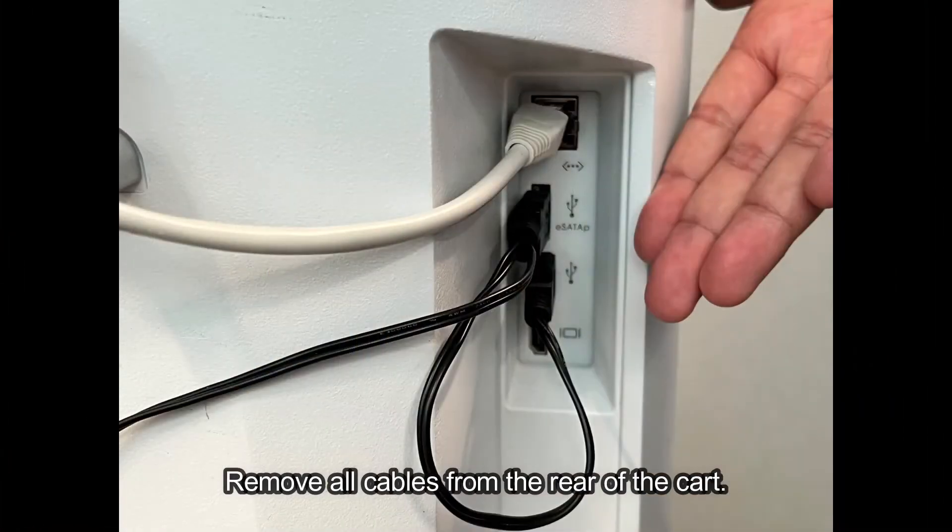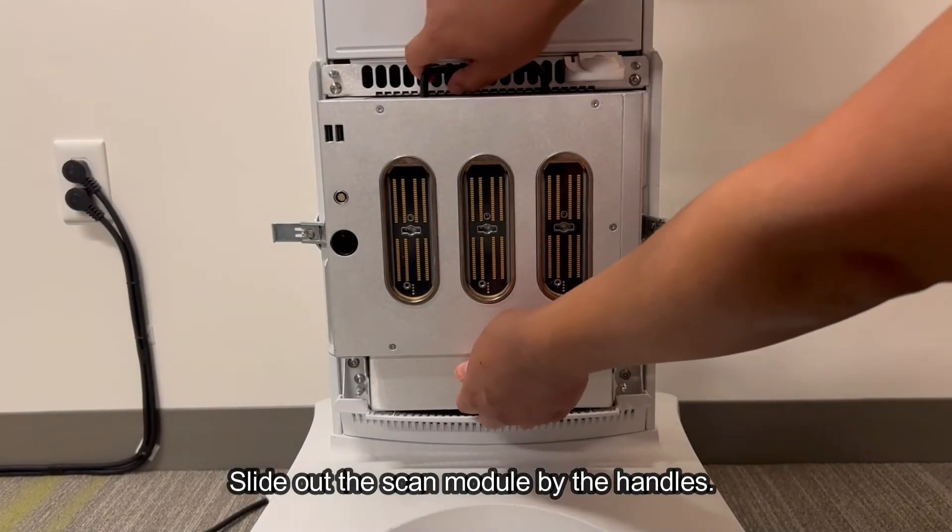Remove all cables from the rear of the cart. Slide out the scan module by the handles.